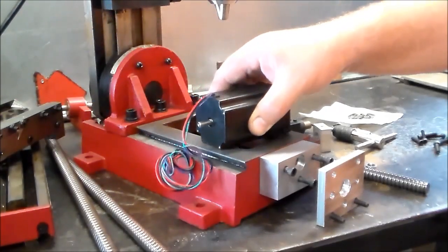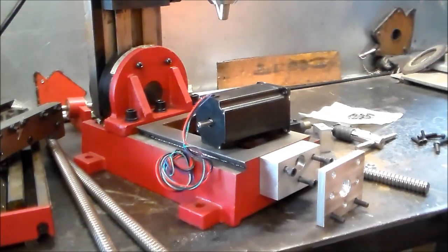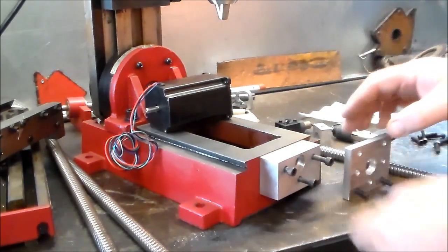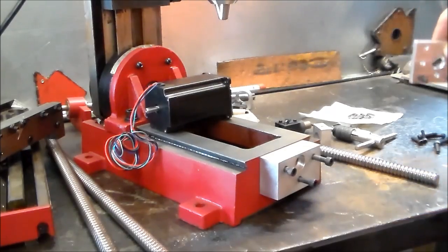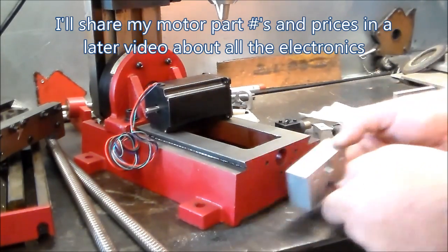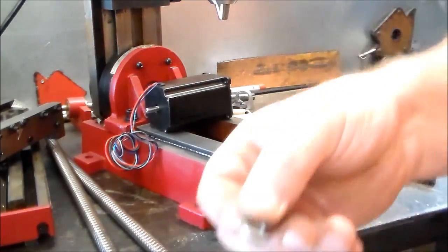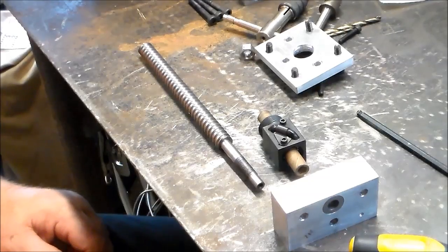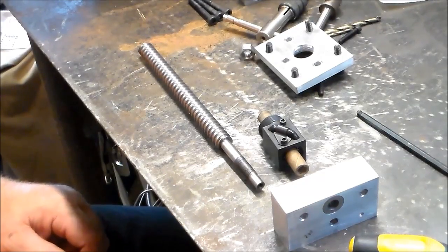Today we're gonna get this motor a little bit closer to being mounted. Let's go ahead and do a little bit of assembly here so some of this maybe makes a little more sense where I'm headed. This is the first time I've ever tried to put these parts together and I've been kind of back and forth on how to do it.